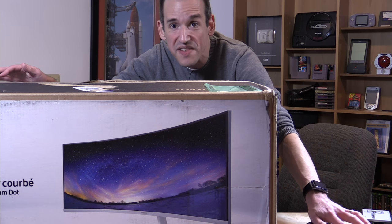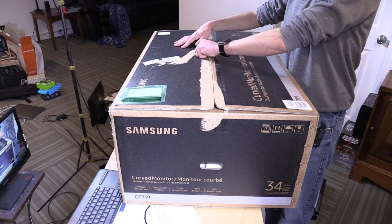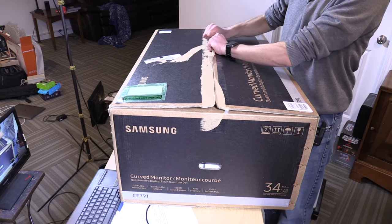Hey everybody, it's Lon Seidman. I got this big box in the other day. This is a Samsung 34-inch widescreen monitor that also supports AMD FreeSync.